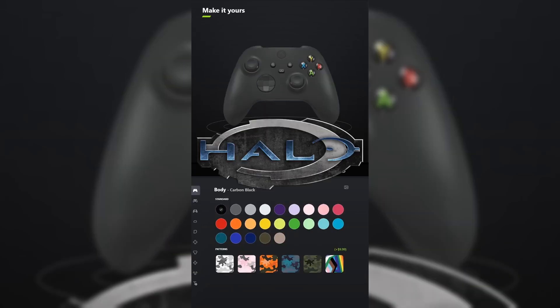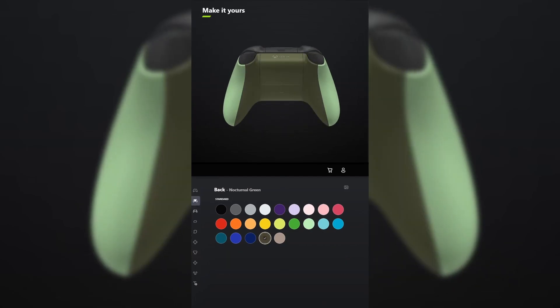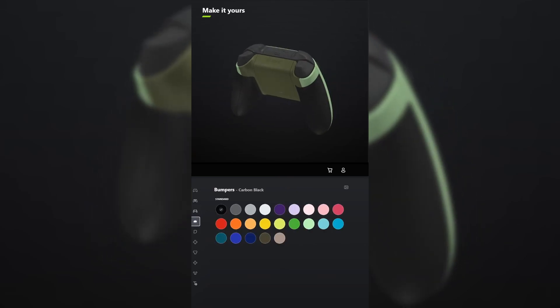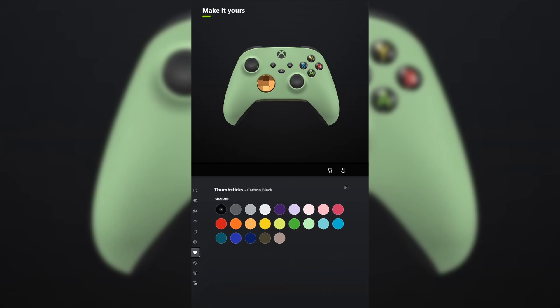I designed a controller for Halo Combat Evolved, one of my favorite games. For the body, select soft green. And for the back, select nocturnal green. You don't have to add grips unless you want to, but I'm definitely gonna. For the bumpers, leave those carbon black. And for the triggers, make those the metallic version of storm gray, as it looks like the guns in the game. For the D-pad, make that the metallic version of soft orange. And for the thumbsticks, leave those carbon black.